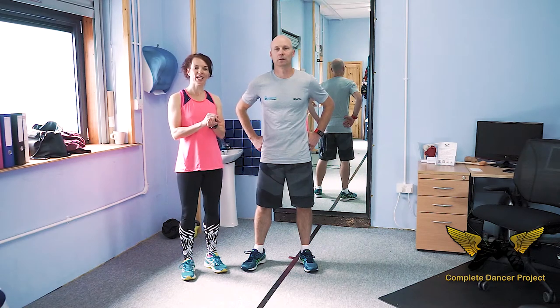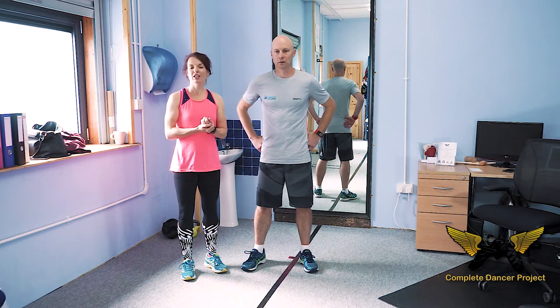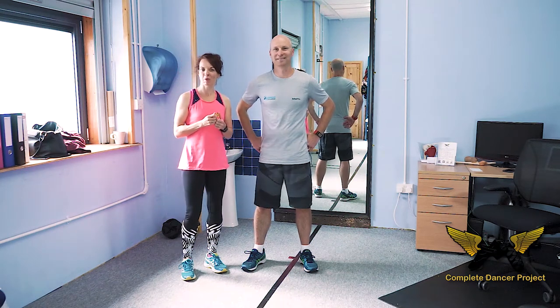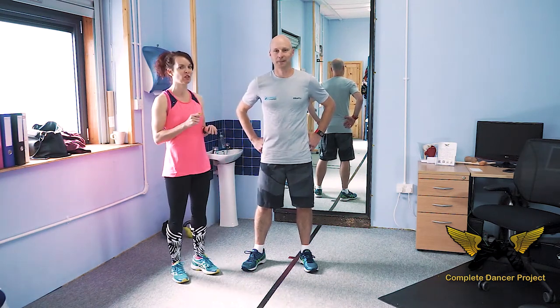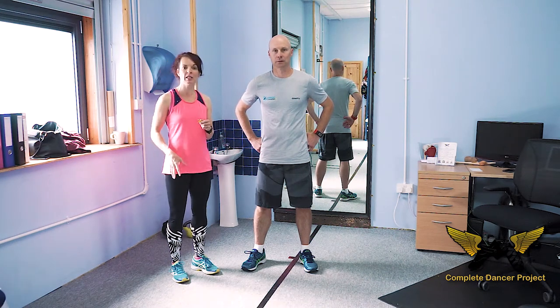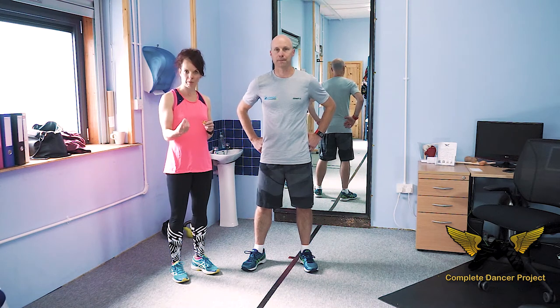Hi there, it's Scott and Roshi from The Complete Dancer Project and today we're going to talk you through one of my favourite exercises. This is a really tough but effective exercise. It hits lots of muscle groups at the same time, and it works on your awareness of important body parts, your proprioception and balance.